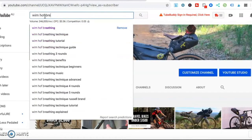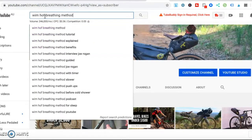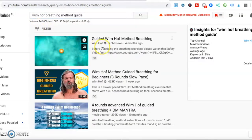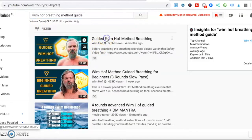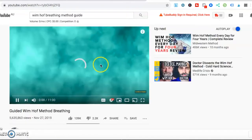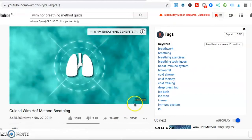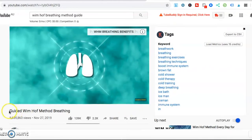You can just go to YouTube, type in Wim Hof breathing method, and it will come up with a guided session by him. So if you've never tried it before, you can use that as a guide — it's a good introductory guide to get into it.